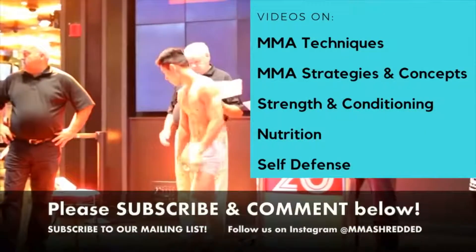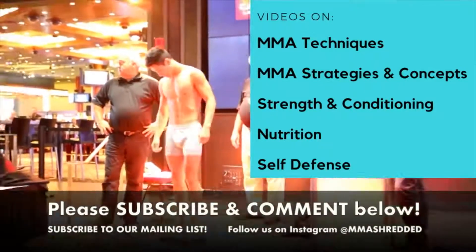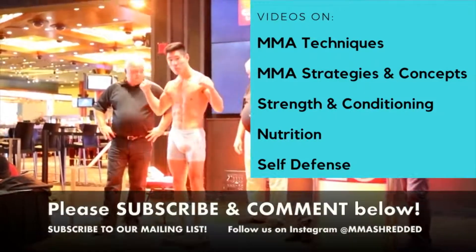If you liked it please comment below, subscribe to my channel, follow me on Instagram, and subscribe to my mailing list in the link below for exclusive content.